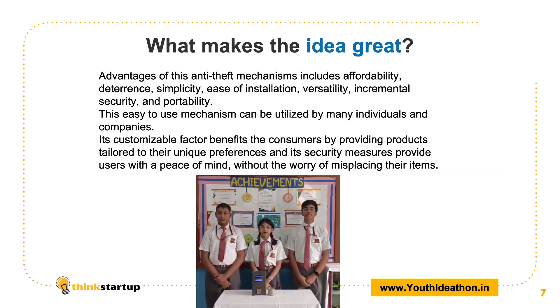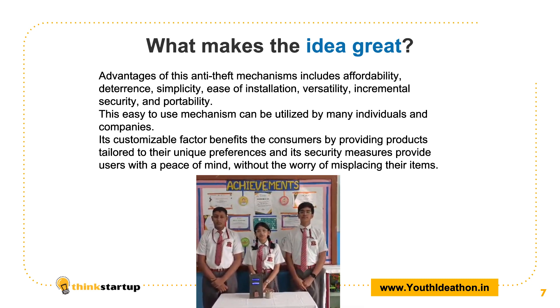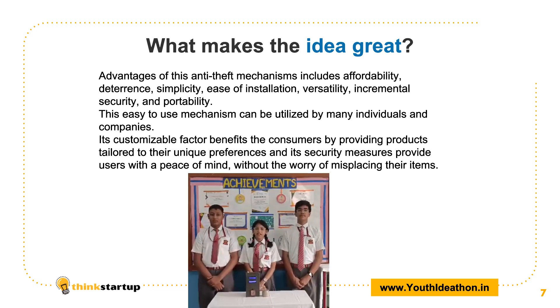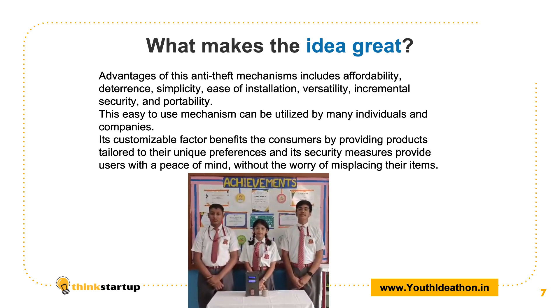This is a blessing to the farmers as it not only shows the entire condition of the soil but also shows what solutions you can take to make it better. If the soil is acidic, lime water can be added to neutralize it. It is user-friendly and cost-effective so it can be widely distributed. Thank you.